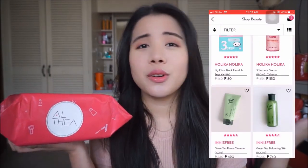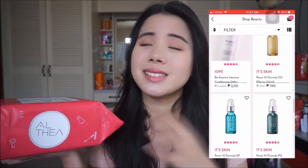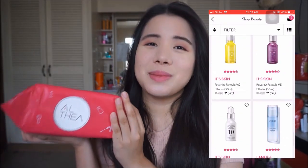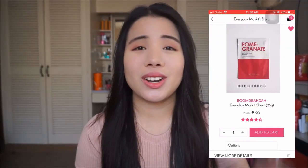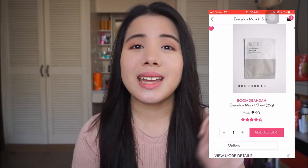If you are not familiar with Althea, it is an online shop with your favorite Korean skincare and makeup. If you love Korean skincare and makeup, Althea is the best site for you. I personally think that their prices are the best, and you can get items for as low as P20 — there are masks worth P20 that you can get on Althea.